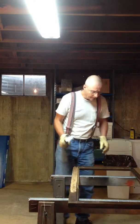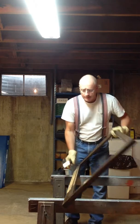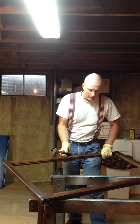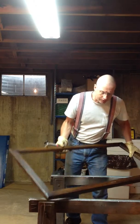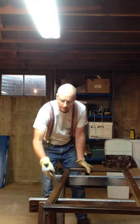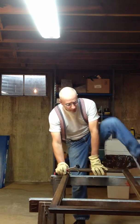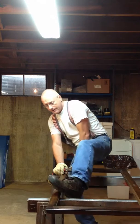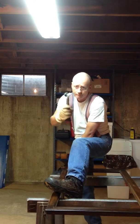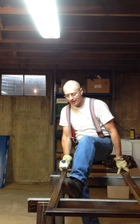Here is Roy Schreffler proceeding to scrape his bookcase wood project. The wood is very dark, and underneath that layer of darkness is cherry wood. He's using a 100x scraper by Wagner, made in USA.